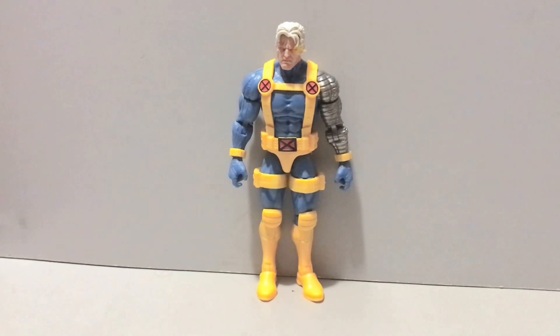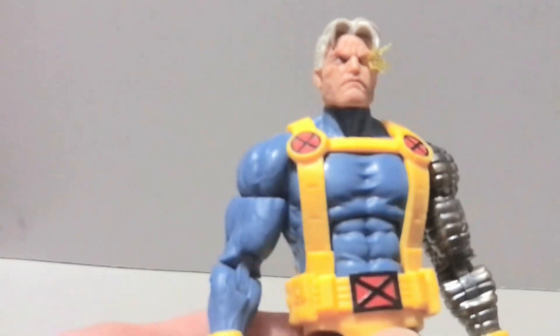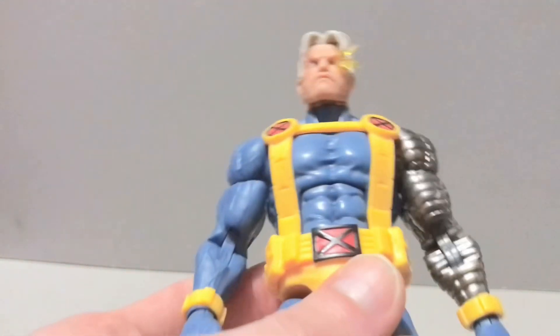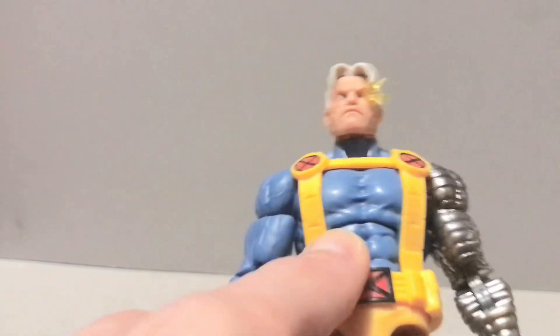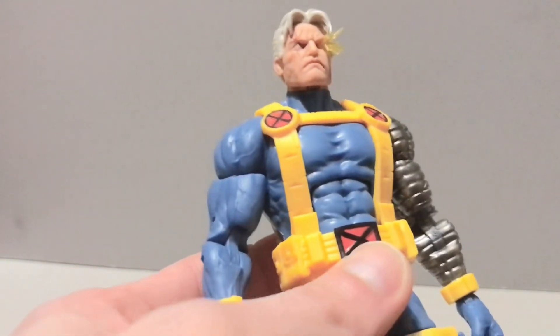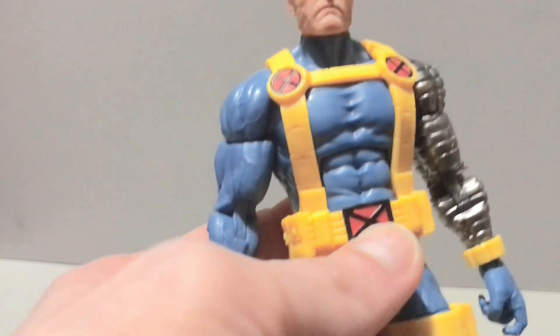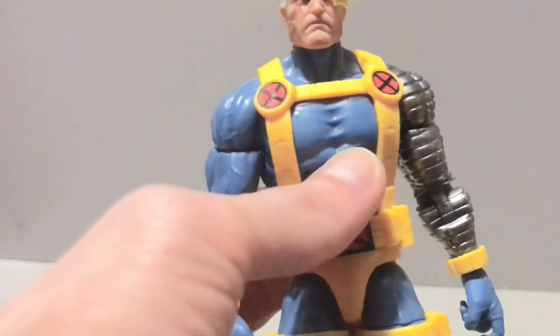It would have been nice to get two fists and two style pose hands, but beggars can't be choosers. Taking a closer look at this Cable figure, I'm just gonna say it — there's a reason I'm reviewing him first. That's because he's my favorite of the wave. I really like this Cable; I think they did a really nice job on him. With a lot of characters from the MVC game being released on the Marvel side, the future's looking quite bright if that's the display you're going for.